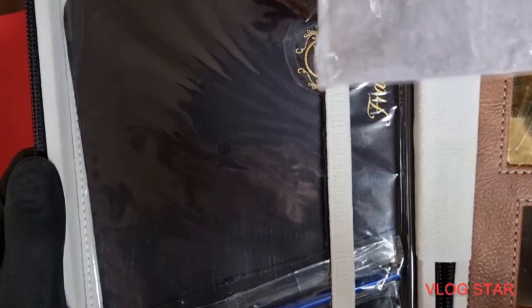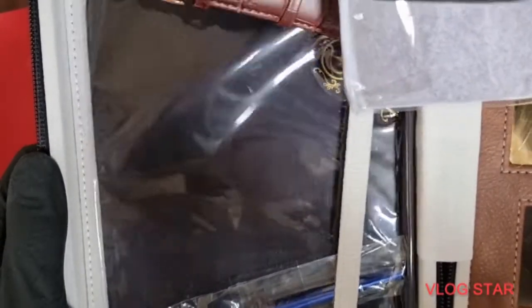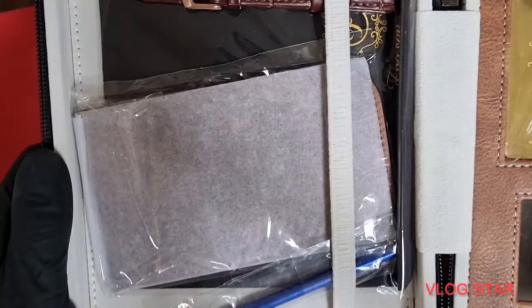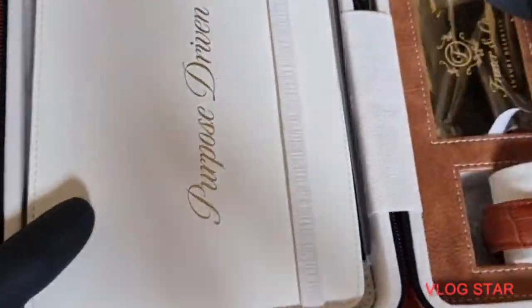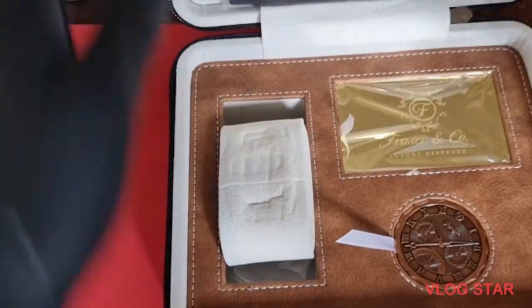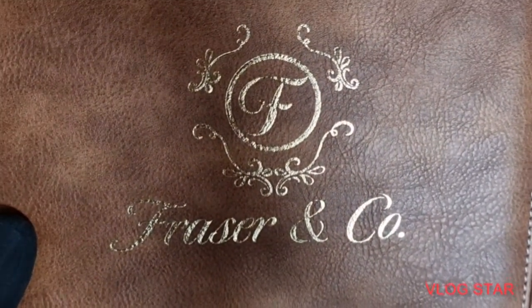I've not changed the strap — I've kept it on the supplied strap. No matter how careful you are, the more careful you try, the more chance you stand of scratching the case doing a strap removal, and this isn't mine. I like to keep my timepieces looking as new as I possibly can. But packaging: absolute 10 out of 10. Before you even start, you've got a 10 out of 10 on the packaging — superb.